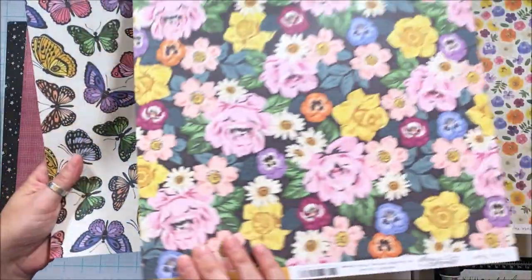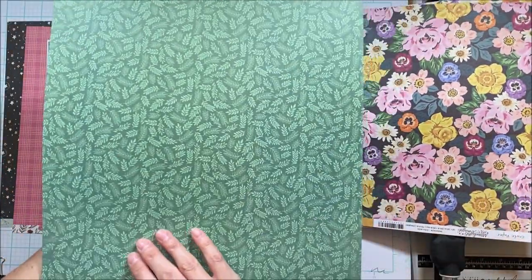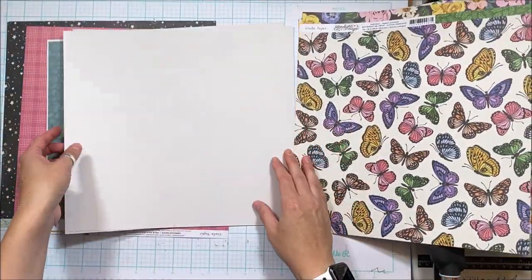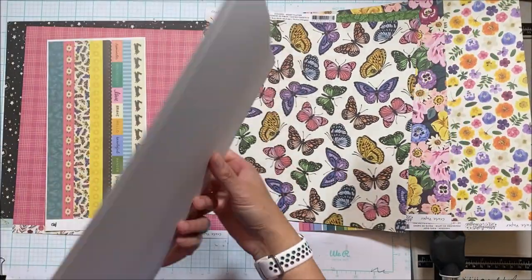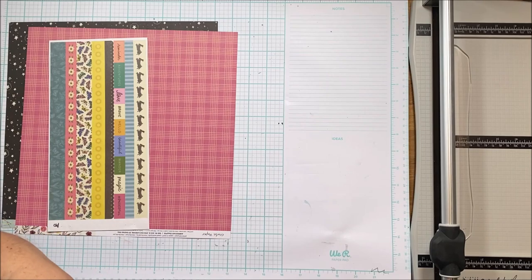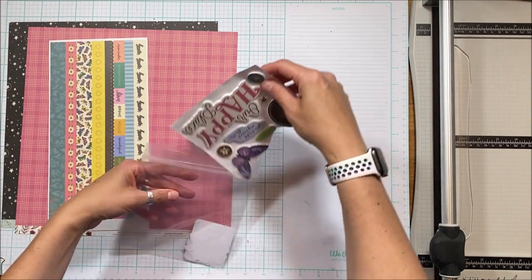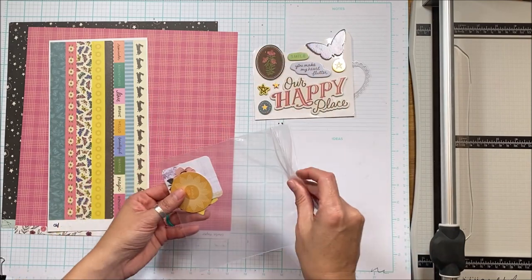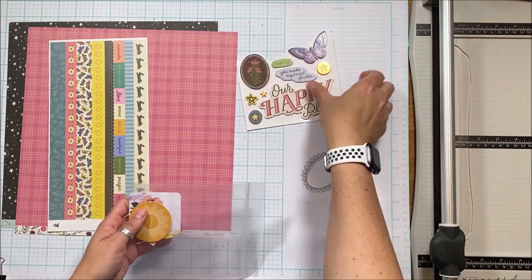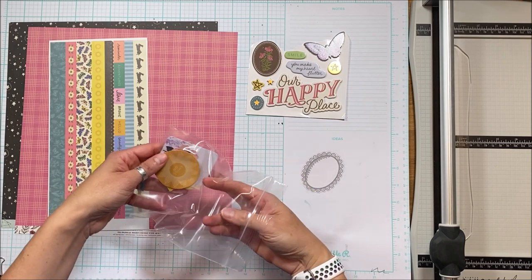I'm showing you both sides so you can see some great florals as well as these butterflies that I am going to fussy cut. Then you get two pieces of cardstock and a selection of embellishments — a mixture of flower and journal ephemera as well as some phone stickers, which vary from kit to kit.